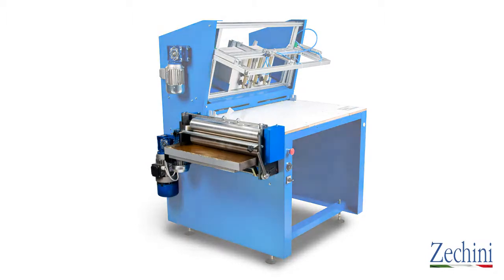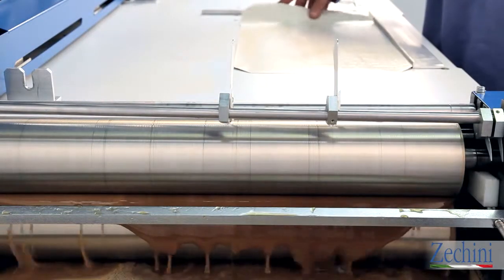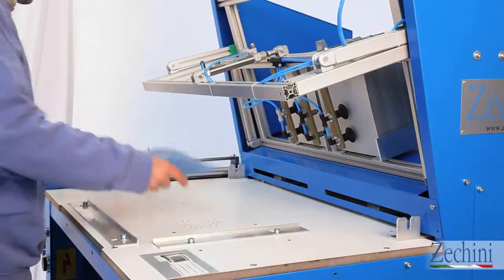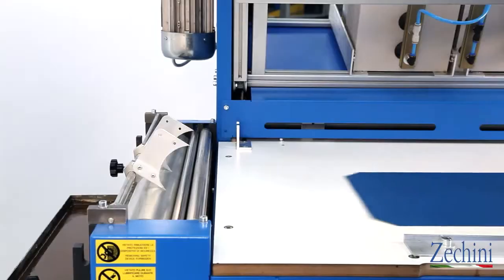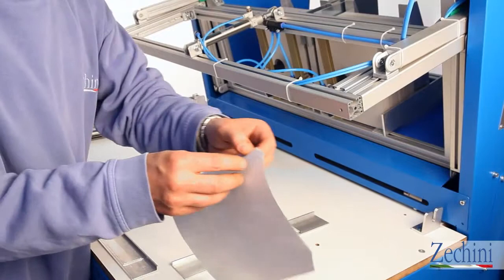The new gluing machine has been completely redesigned and can handle animal and vinyl glues, both hot and cold. The glue basin has been designed to reduce waste. The chamfer's new design allows the operator to easily handle glued sheets, because the sheet is automatically returned to the mounting table. You can also use adhesive sheets.